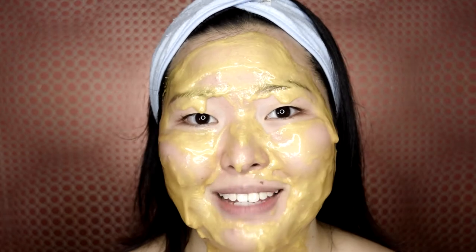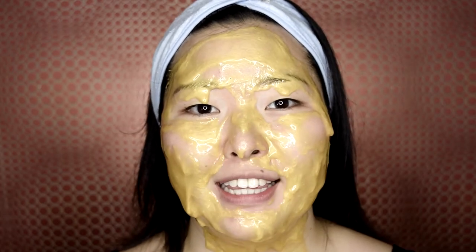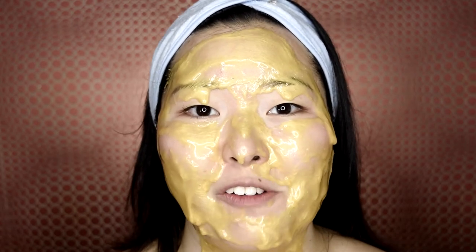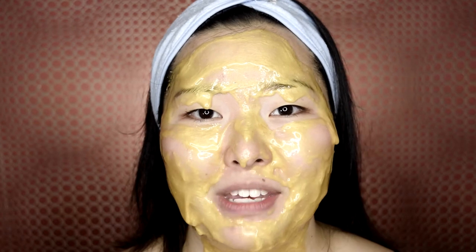After you apply the mask you're supposed to wait for at least 15 to 20 minutes, so I'm going to wait until it's hard enough for me to peel it off, and I'll be right back.